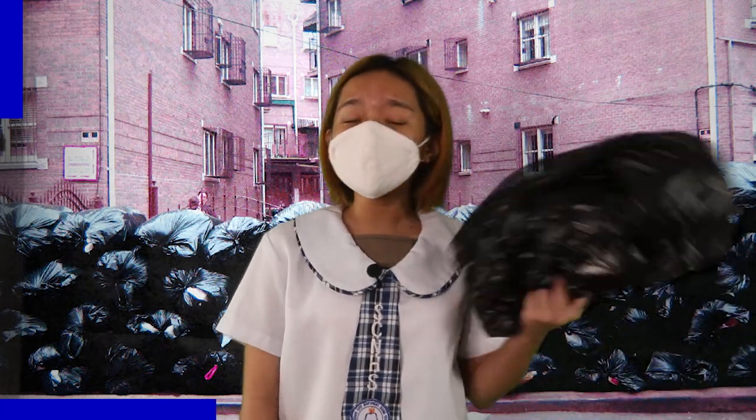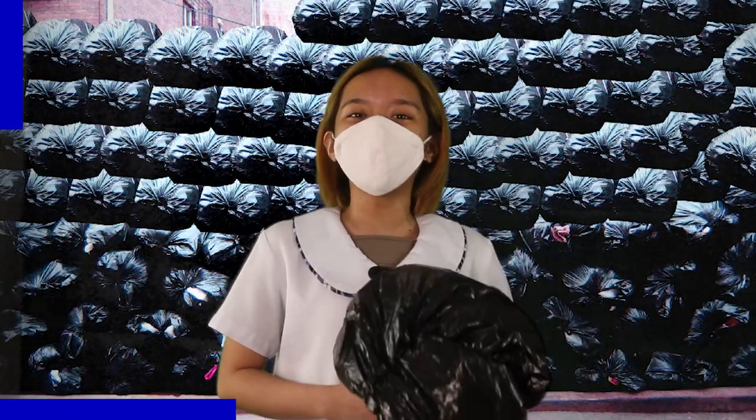Did you know that the Philippines generates an estimated 44,000 tons of garbage daily, including 4,700 tons of plastic waste? Just like this trash bag, it's unhealthy for the environment so we're gonna recycle it into something more useful.